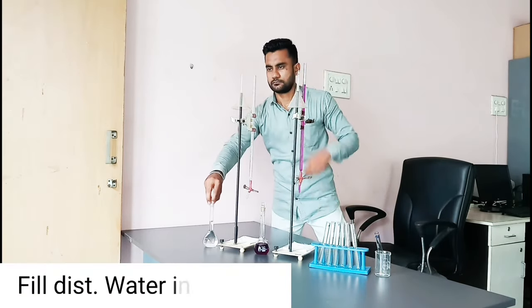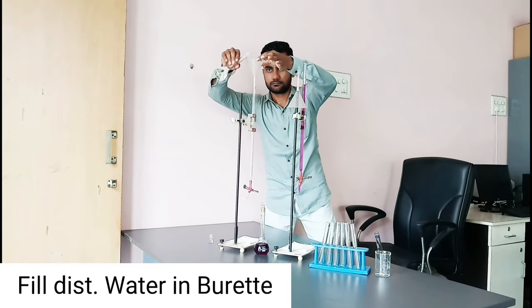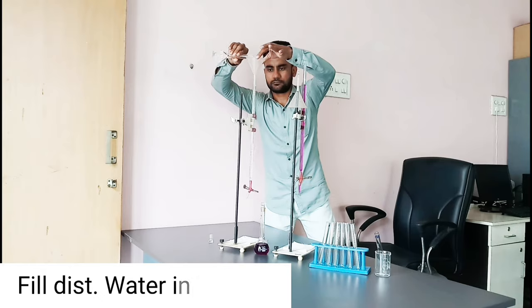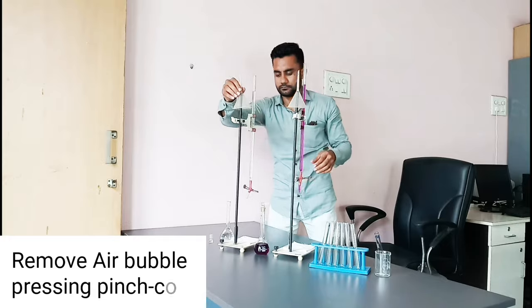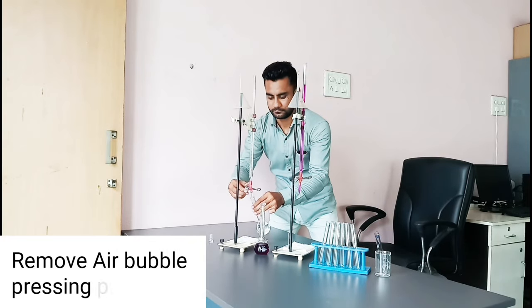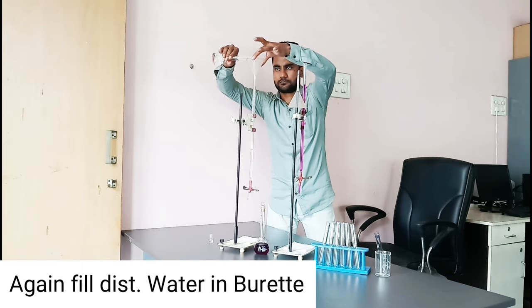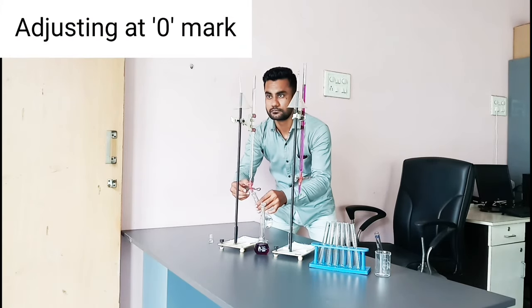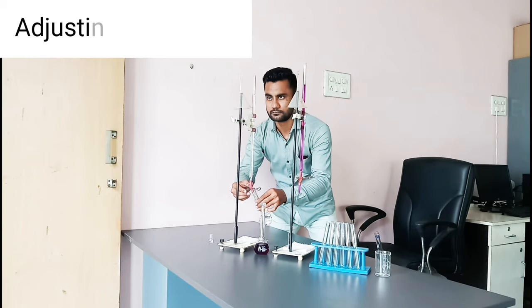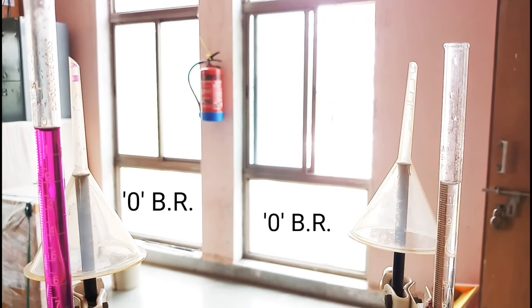Fill distilled water in another burette. Remove air bubbles by pressing the pinch cork. Again fill distilled water in the burette, adjusting to the zero mark. These are the zero burette readings.